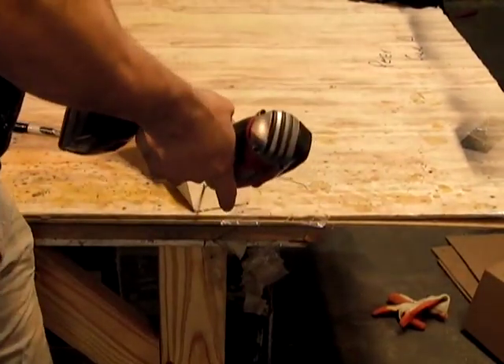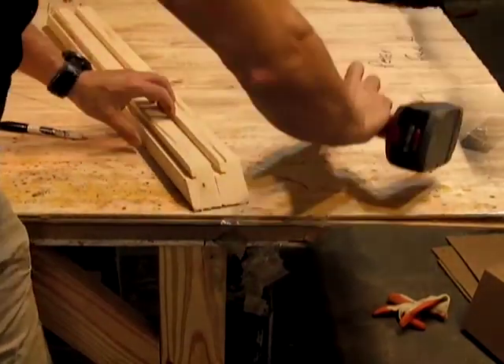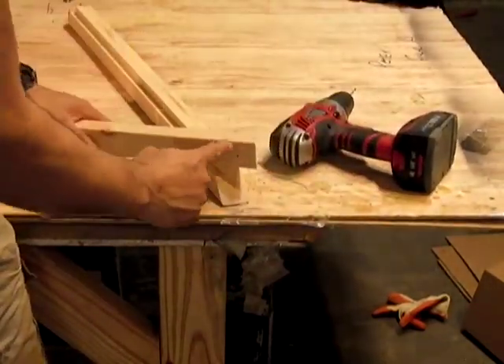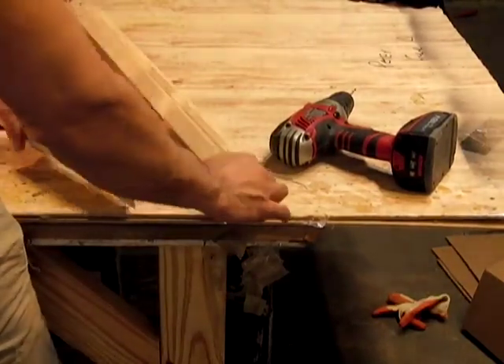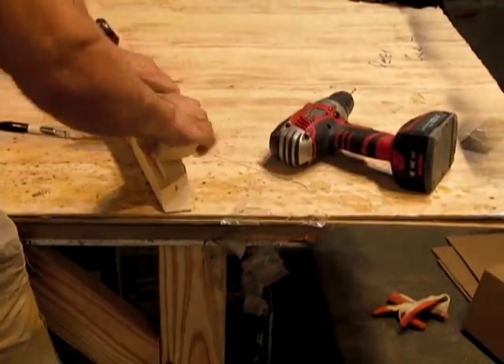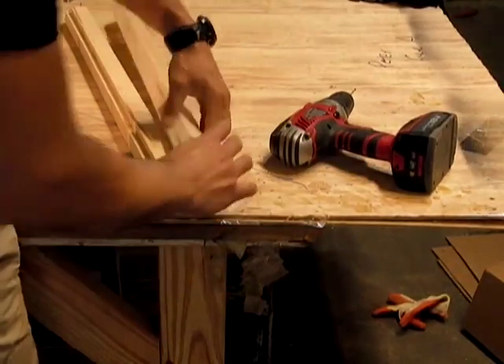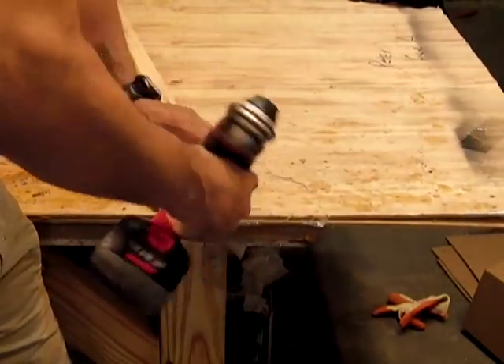Start at an angle to grab it, flip it up, and then go straight down. What that does is put a straight line this way. If you go at an angle you're going to shoot out the side of the wood. You want all of these to be the same thickness, which is what we want. Start at an angle to get your grip.